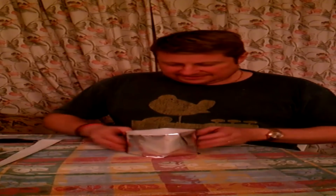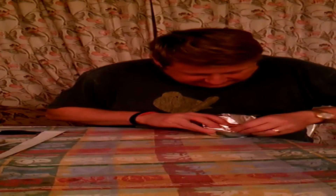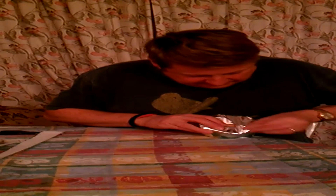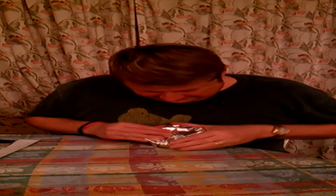Then we can start on the other side — that was quite easy, wasn't it? Anybody can do this, it's simple. Then we come to this end and you can see what I'm doing — pushing this down all over, slowly, a little bit at a time, trying not to show the present. Like that.